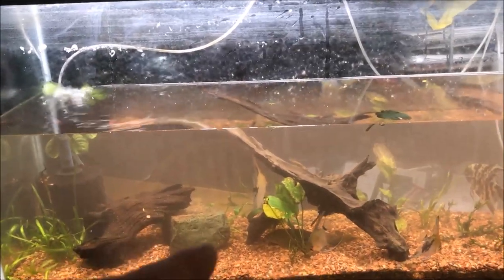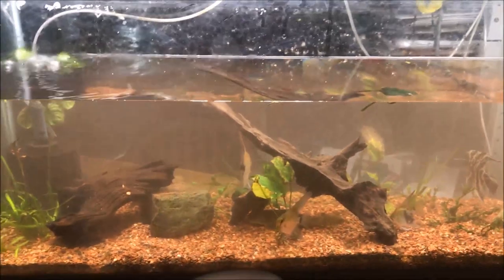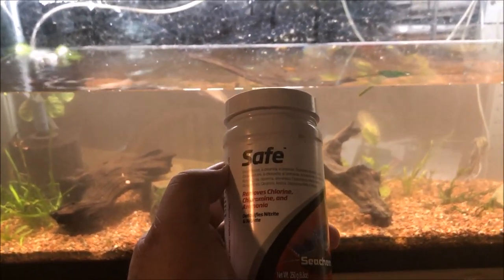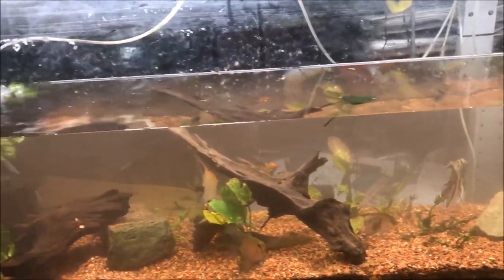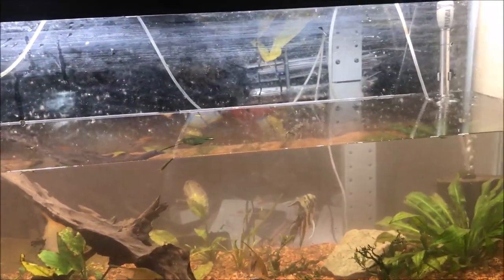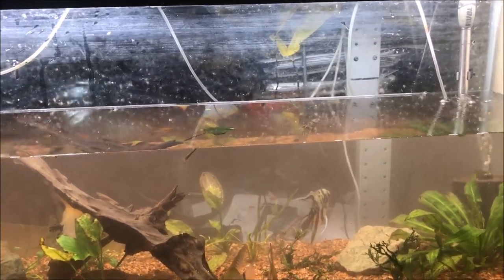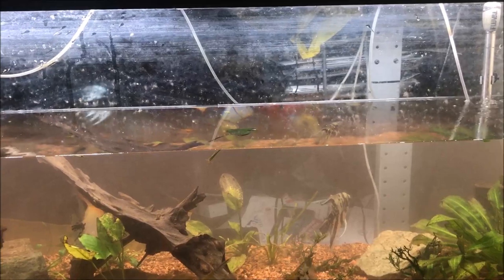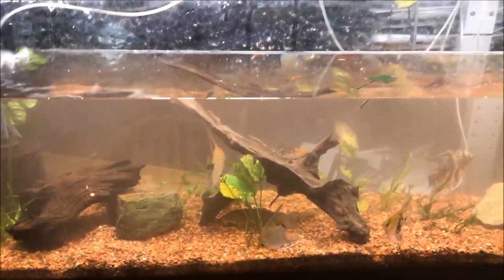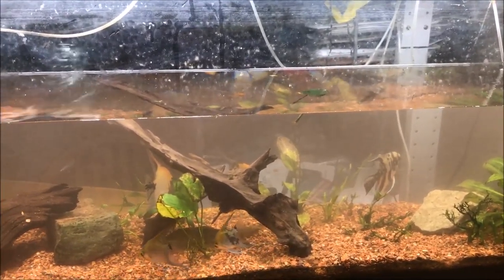I treat the tank with Seachem Safe — I'll put a link in the description below. Safe is basically the powder form of Prime. There are some differences — some heavy metal removal differences and slime coat and stuff like that. But for the most part, as far as dechlorinating water, that's what it is.